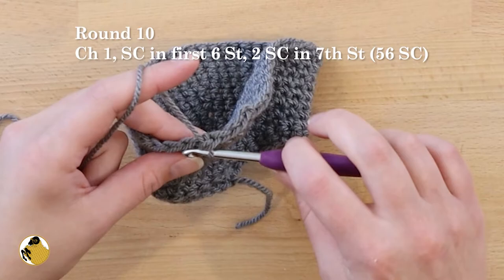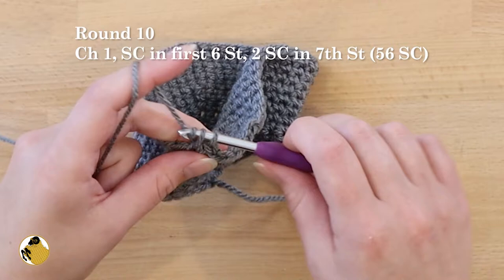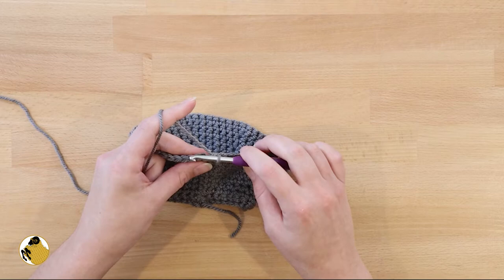Round eleven is single crochet all the way around. Round twelve is the same as round ten. Round thirteen is the same as round eleven.